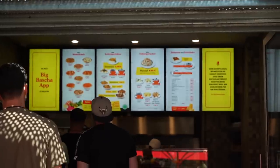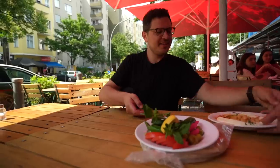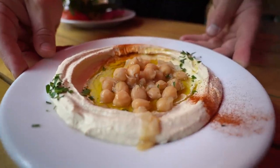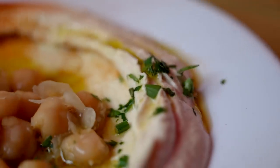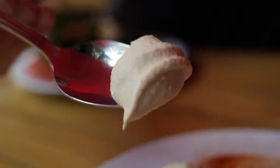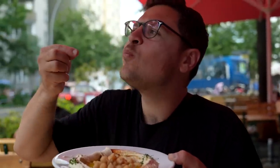The easiest way to show you what I mean is to take you to my legendary neighborhood hummus spot here in Berlin called Big Basha. Their hummus is not just beautifully presented, it is also ultra smooth, as it should be, and served slightly cooled, which is actually quite important.